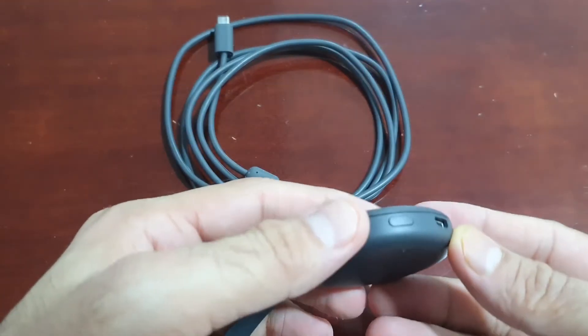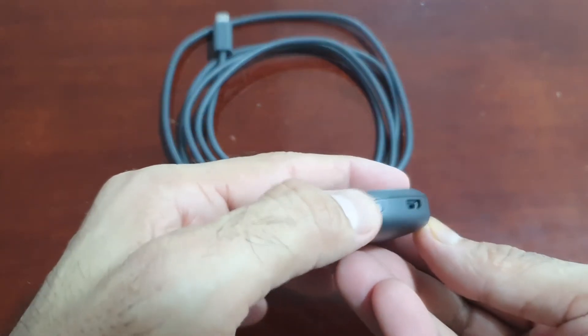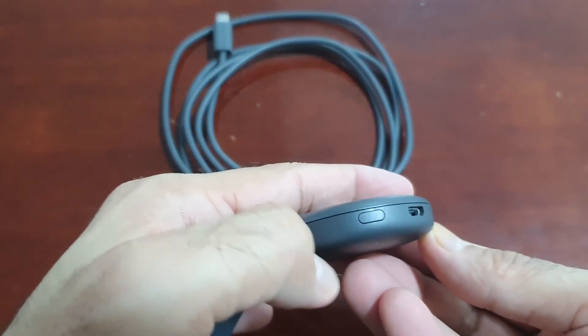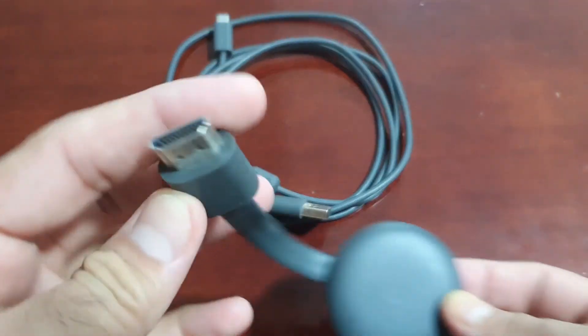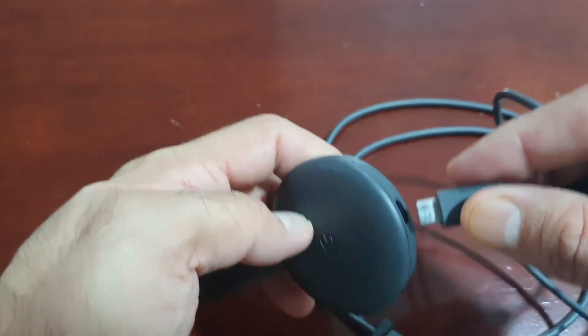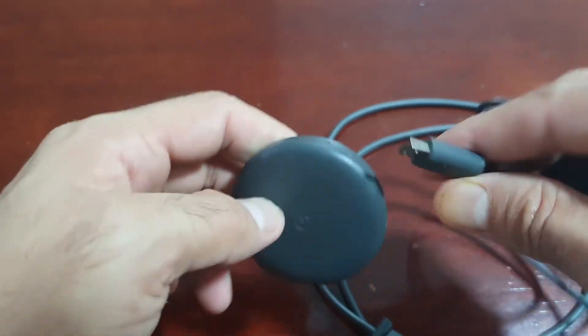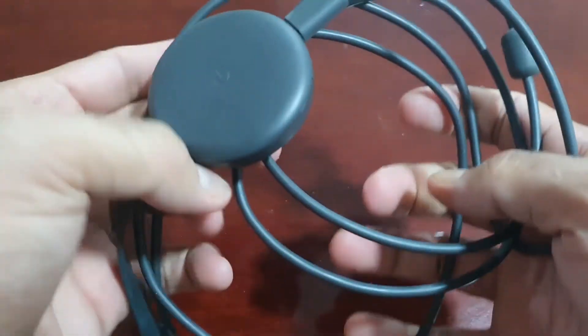This is Chromecast. It has one button used to reset the device while connecting to power — press it for five seconds. It has one HDMI connector on this side, and we have to connect a USB cable here. The other two connectors we need to connect to the TV.